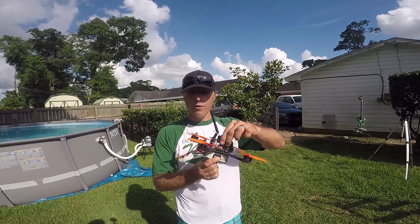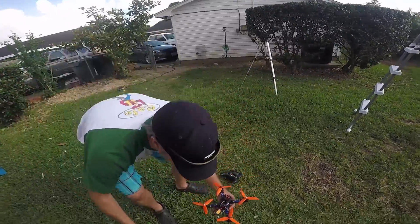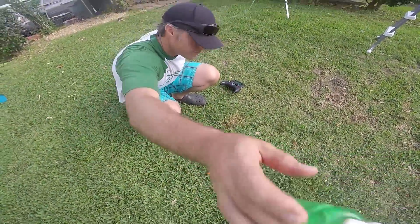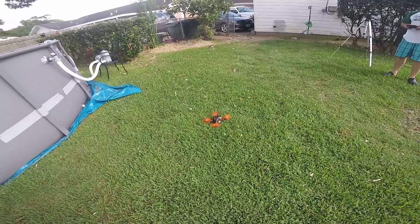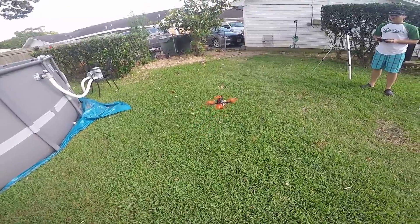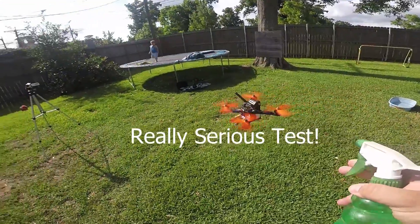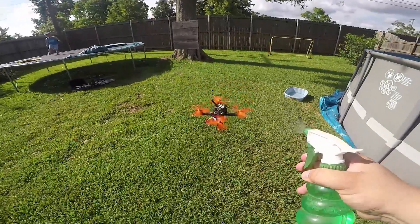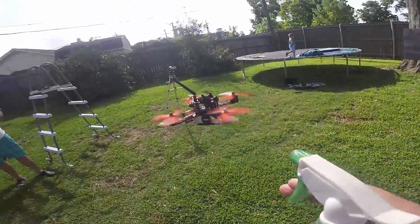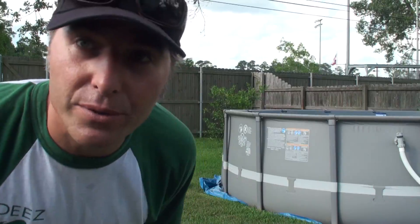I'm excited — I don't know what we're gonna find out, but let's find out. All right, now we soaked it, let's see what it does. That was good — now we're gonna go for step two.